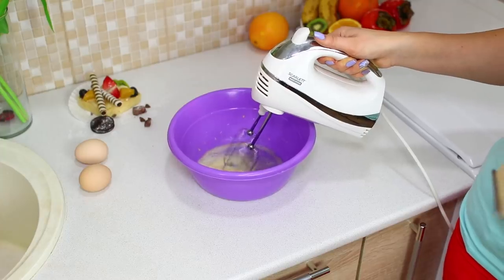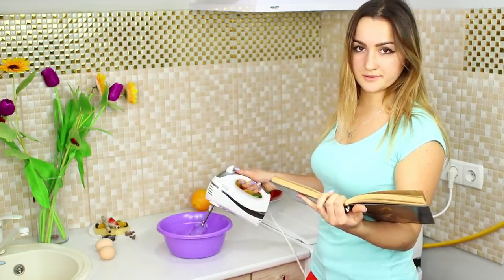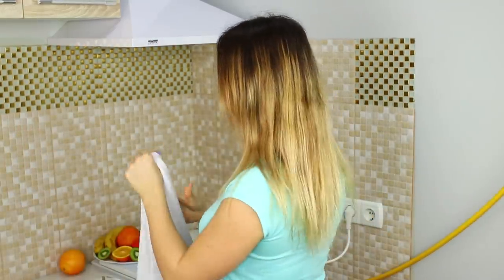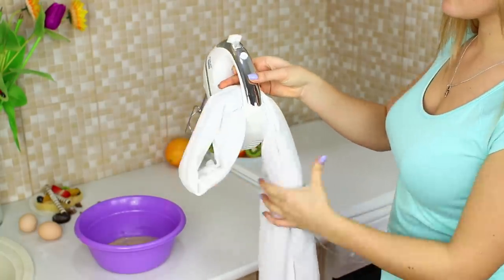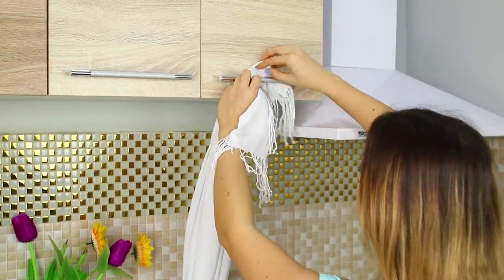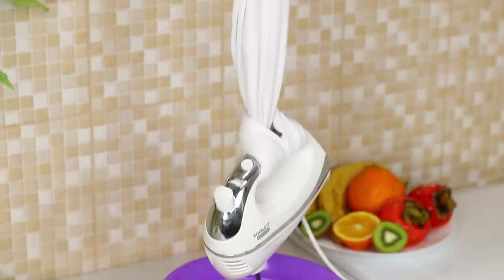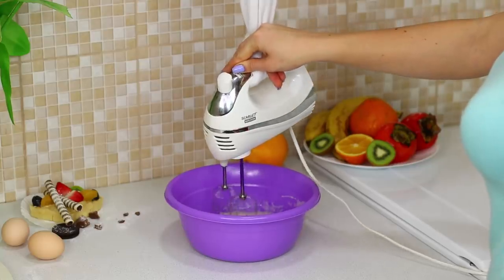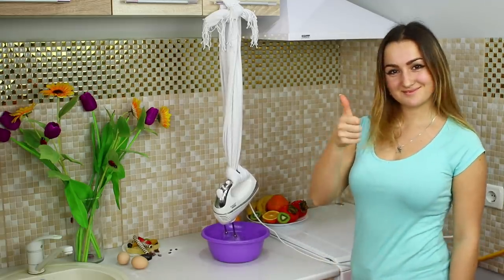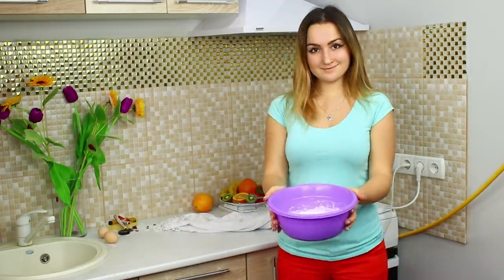A mixer in one hand, a cookbook in the other — I guess I need a couple more hands. Here's an idea! Take a long rope and bind it to the handle of the mixer. Suspend the device on the rope to the handle of the cupboard. Lower the beaters into the bowl and turn the mixer on. The device works, the ingredients are whipped, and the hands are completely free! That's amazing!